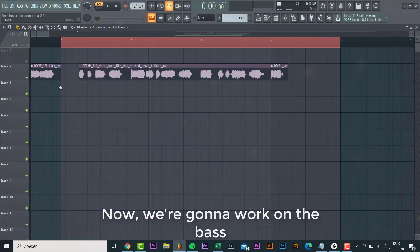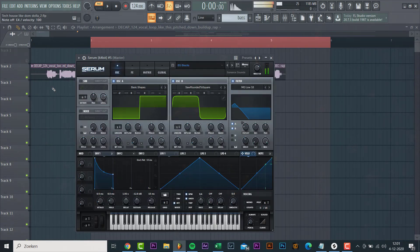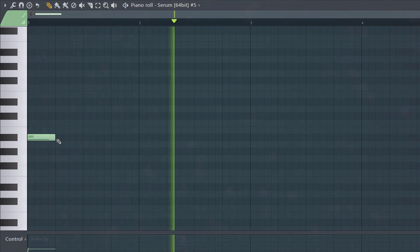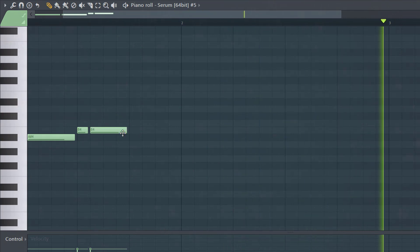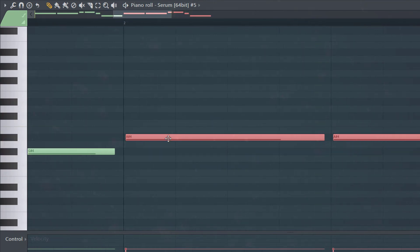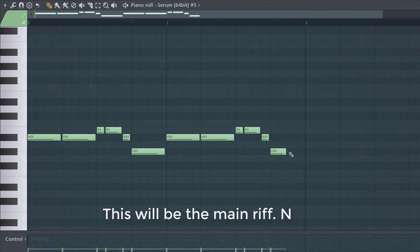Now we're gonna work on the bass sound. We'll be using this preset from the Dirty Tag Pack. Now let's make the melody in combination with the vocal. This will be the main riff, so now let's make a few variations.